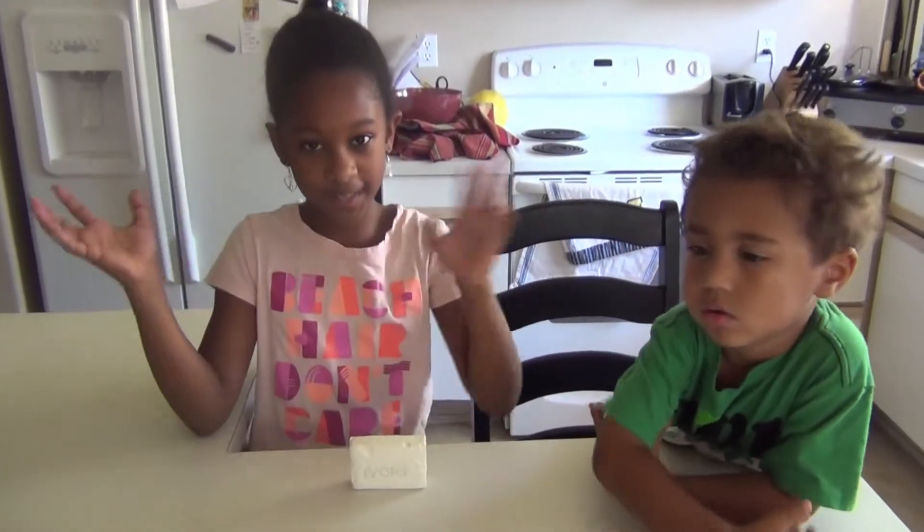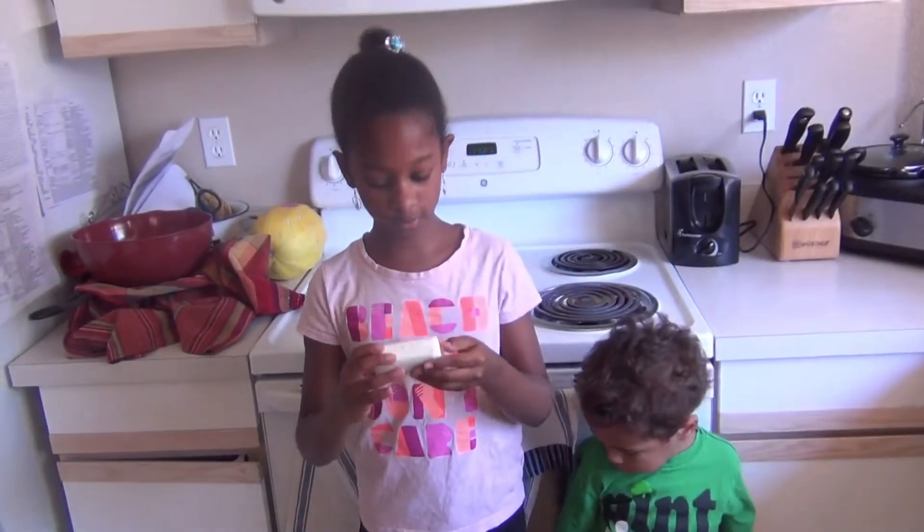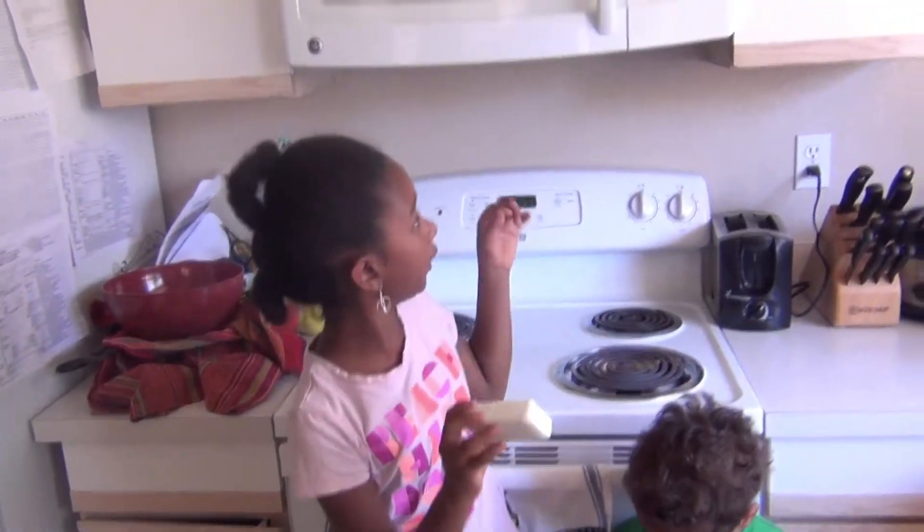Today we're going to be making crazy soap. All you need is a bar of ivory soap and a microwave. Let's get started. Now we are going to put this soap in the microwave for two minutes.